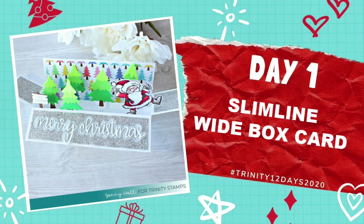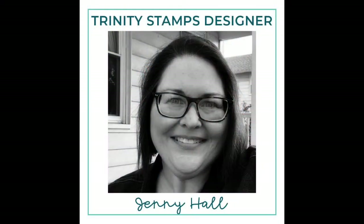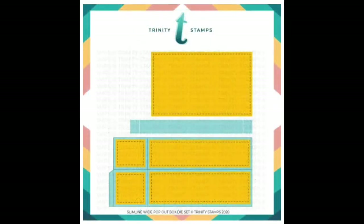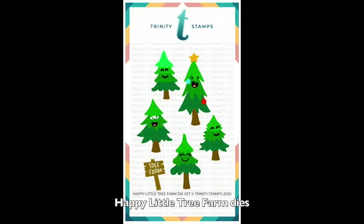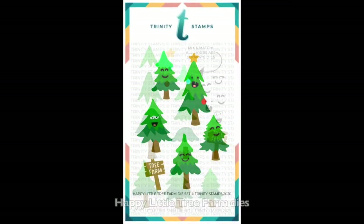Hello, Jenny Hall here for Trinity Stamps. Welcome to day one of the 12 days of Christmas series from Trinity Stamps creative team. Today my card will feature the slimline wide pop-out box dies. These are so much fun and I'm going to be using the Happy Little Tree Farm die set to do some decorating.